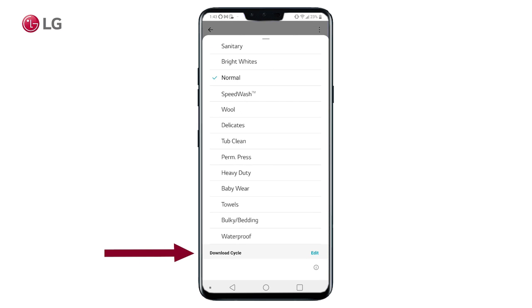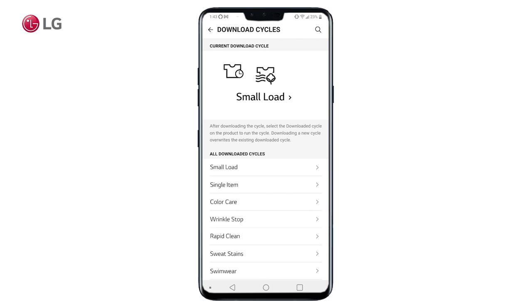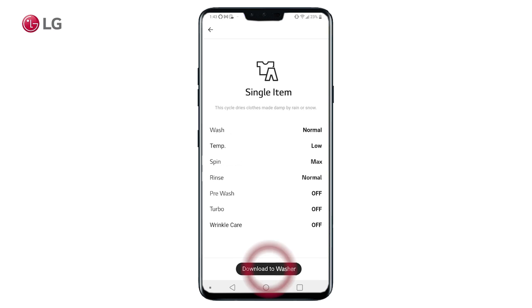Scroll down to the download cycle section and tap edit. Select a download cycle that matches the type of load you are trying to wash. Then tap download to washer to send the cycle to your machine.